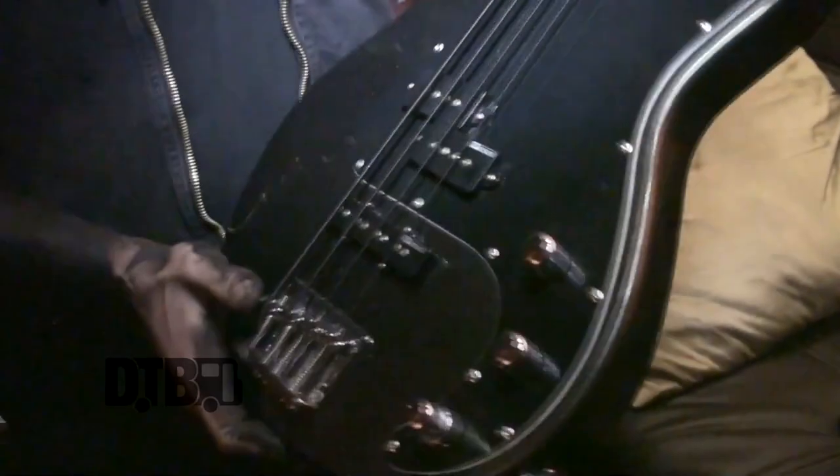Hey, I'm Grace Soto with Vampires Everywhere. I'm showing off my gear today. I just want to show you my bass ESP. I want to thank these guys for handing this off to me — it's definitely one of my favorite basses that I've had so far.